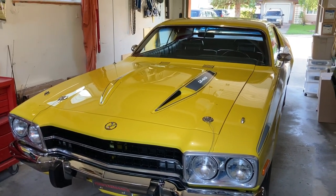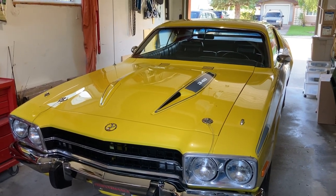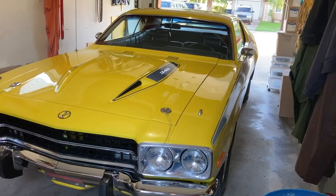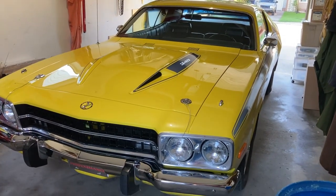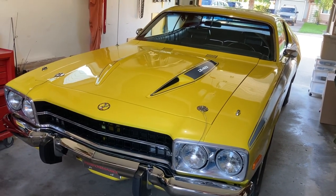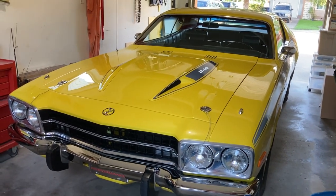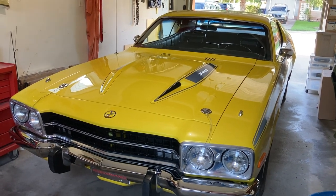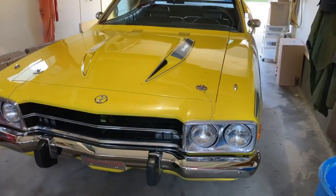1973 Roadrunner, 4-speed, bench seat, pistol grip. It is no longer mine. I sold it seven years ago but the owners now, same people that I sold it to, were super gracious to let me come out and take a video of it. I'm gonna get it outside and we're gonna go through it. I know every square inch, every bolt, everything about this car because it was a 12-year obsession to put this thing together.